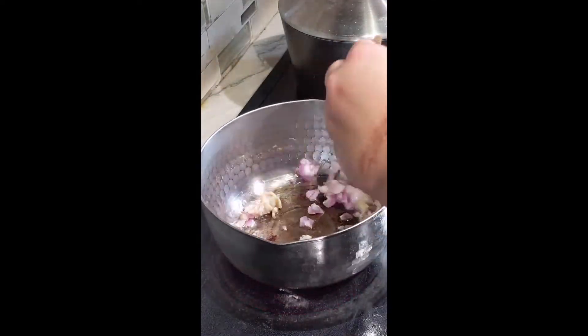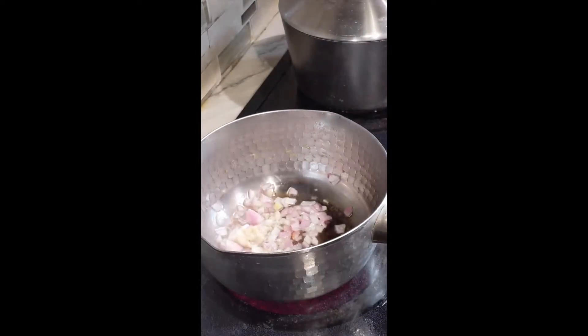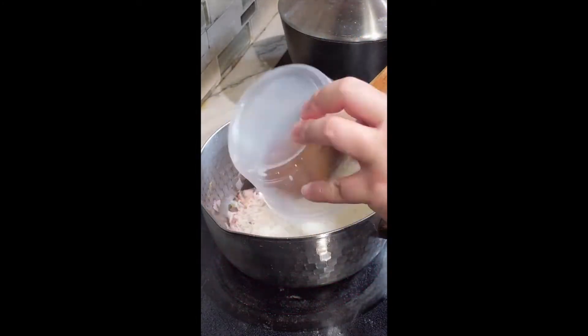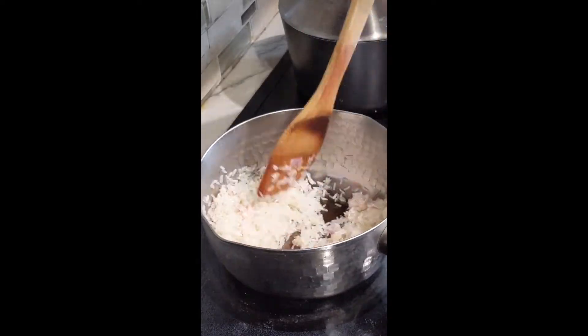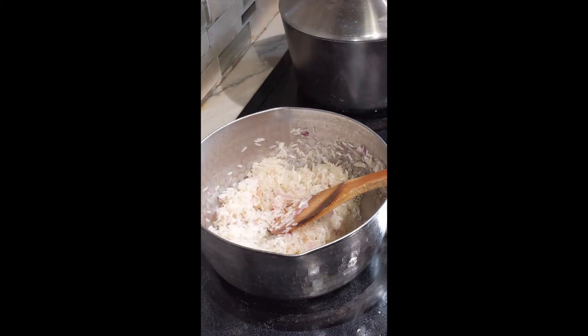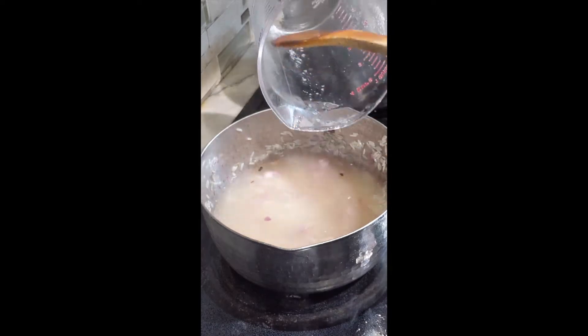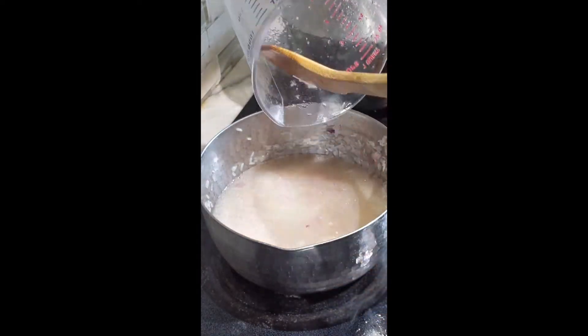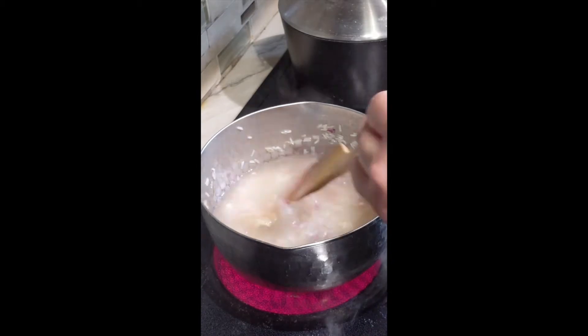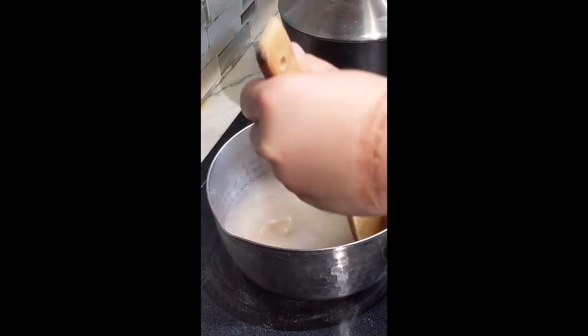A reminder for your pilaf: do not get too much color on the aromatics at all — just sweating. Then add your rice and toast it, making sure you get all the fat on the rice. Then add your liquid, bring it to a boil, and once it's boiling, cover it. You can cook it on the stove on low heat for 20 minutes, or put the whole thing in an oven for 20 minutes. Don't forget to let it rest off the heat for five minutes before fluffing.